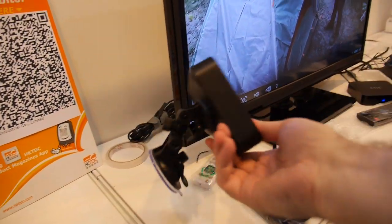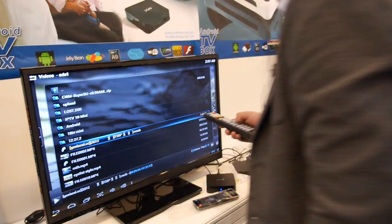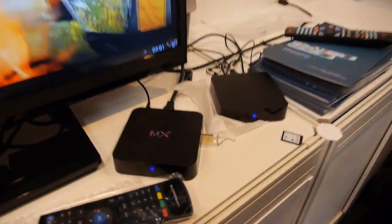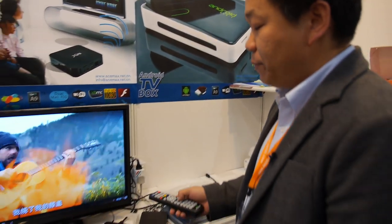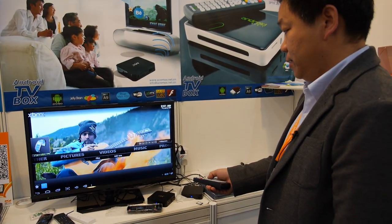Is it this one? No, this is another model. From the beginning — it's this one. It is the latest Amlogic DUCO MX. So can you go out of the menu and show what you have? Yes.